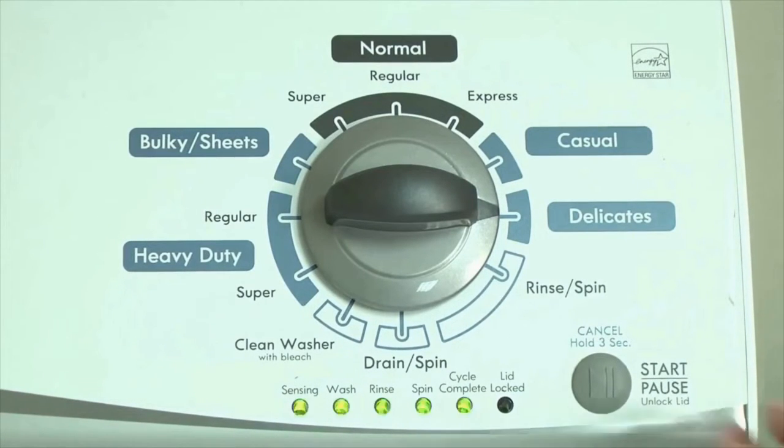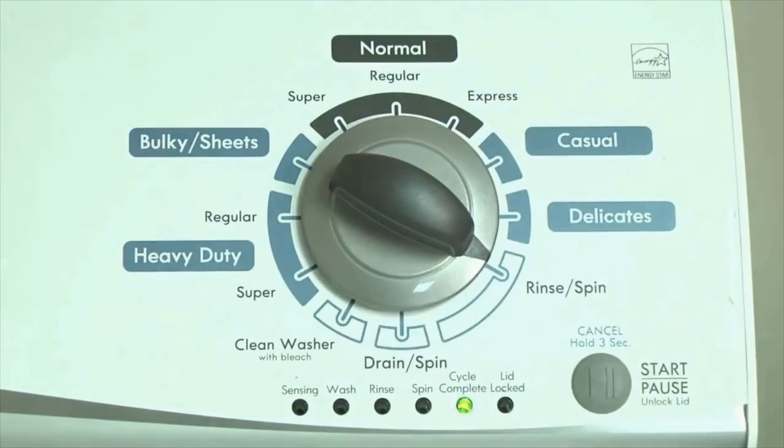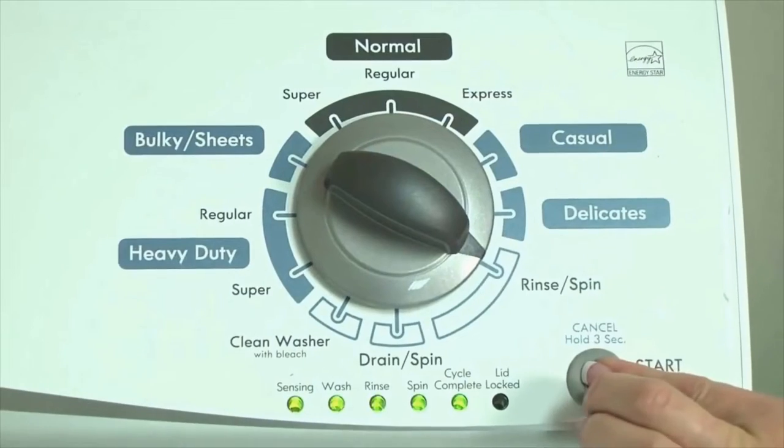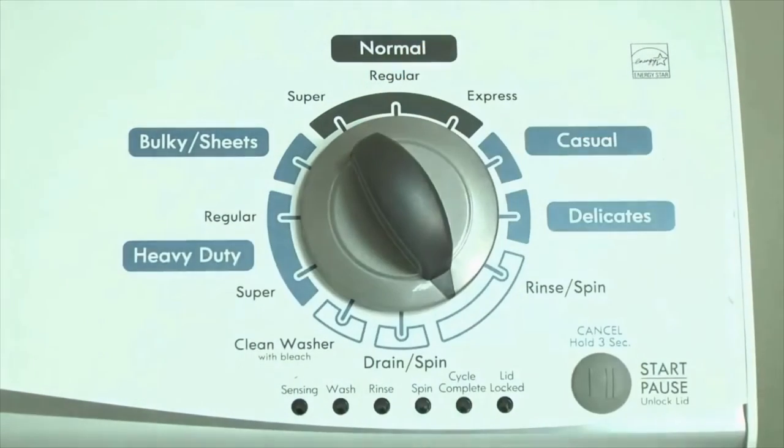If the status lights don't blink, try again and maybe try turning the knob a little faster or slower. Congratulations — now your washer is in diagnostic mode. Now we need to retrieve the codes; follow these steps to display the error code lights.